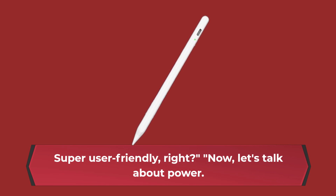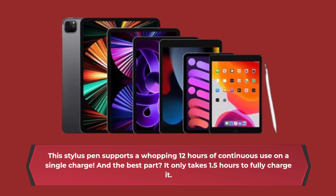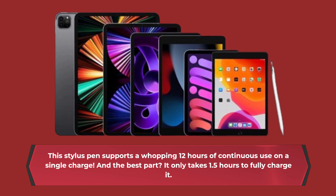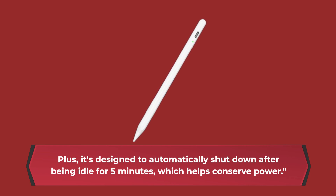Now, let's talk about power. This Stylus pen supports a whopping 12 hours of continuous use on a single charge. And the best part? It only takes 1.5 hours to fully charge it. Plus, it's designed to automatically shut down after being idle for 5 minutes, which helps conserve power.